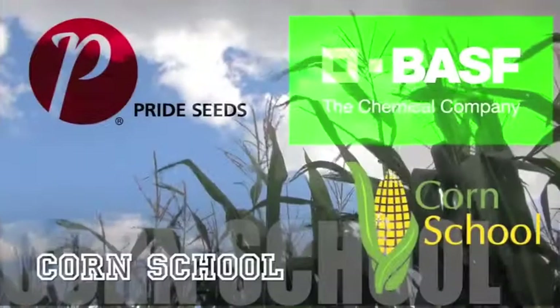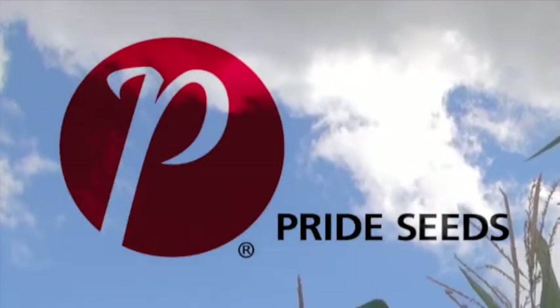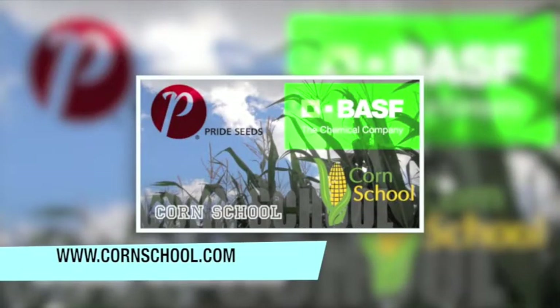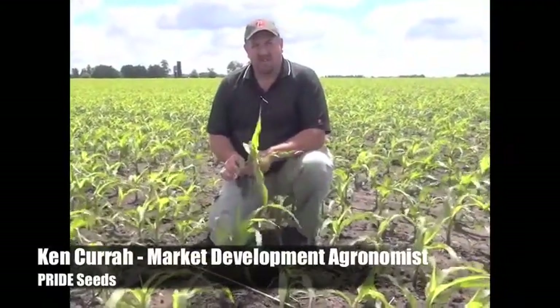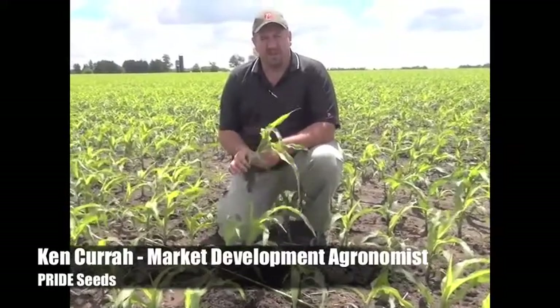The Corn School on realagriculture.com is brought to you by BASF and Pride Seeds. This is Ken Curra, market development agronomist for Pride Seeds. It's early June and we're in one of our Pride 300 bushel initiative fields near London, Ontario.